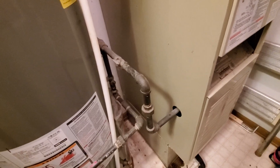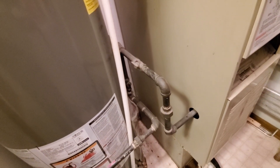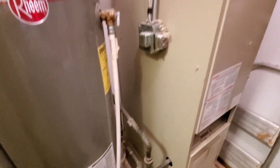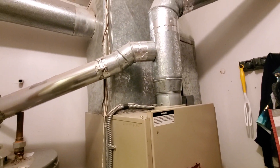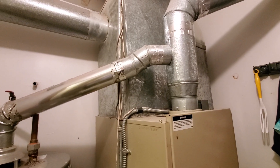You see the PVC drain line that goes straight over into the drain here. You see the electric shutoff over here. It's kind of hard to see, but it's a gas shutoff valve over on the side here. We have a 6-inch flue pipe — started as a 4 and then they expanded out to a 6-inch.